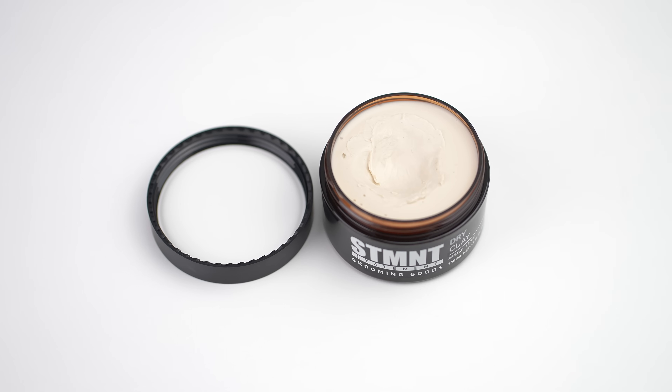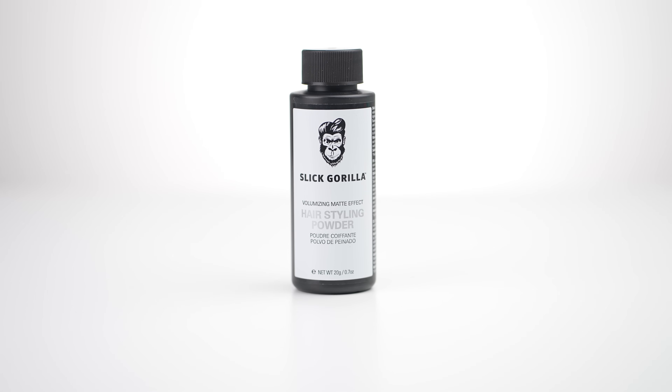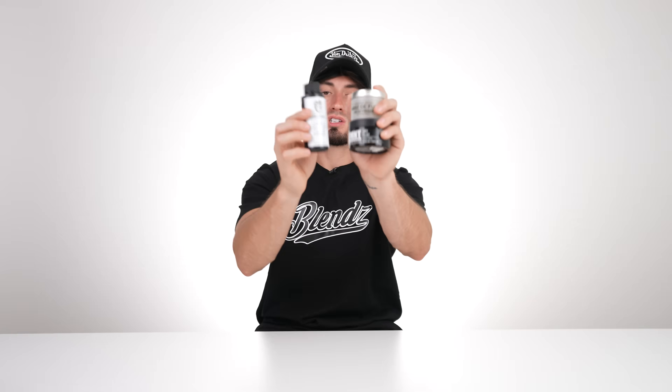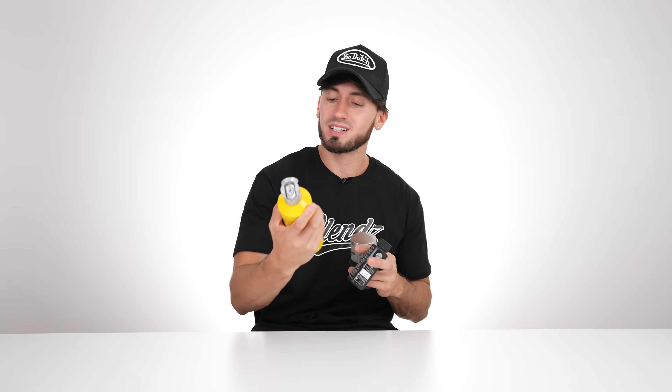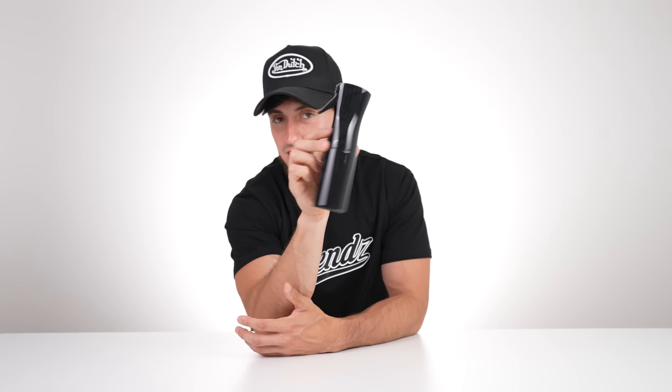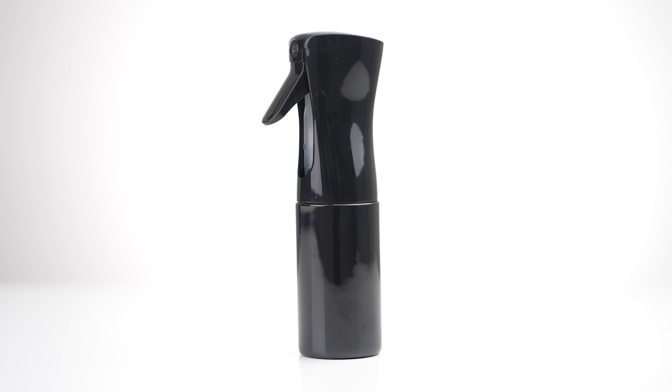Every barber will need hair products. What I have here is something shiny like the Hands of Fuko, Statement Grooming Goods dry clay for something matte, and Slick Gorilla volumizing powder for styling. You definitely can't live without these — you need to style your clients after the haircut so they can see the final product. Top these off with hairspray, which you can get at your nearest Walmart. You'll also need a spray bottle to prep the hair before styling.